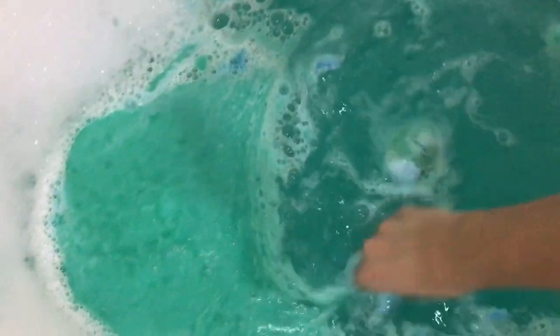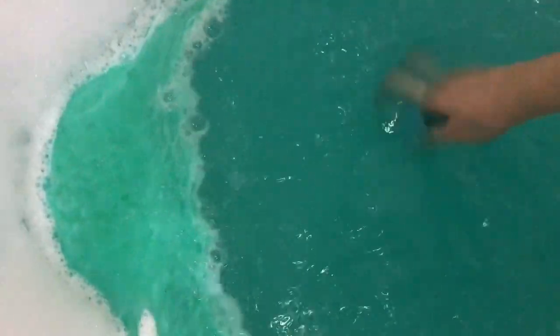I'm not going to lie, I was expecting it to dissolve a little bit more by itself — maybe the water wasn't hot enough — but it still did the job it's meant to do, which is make my bath smell nice.